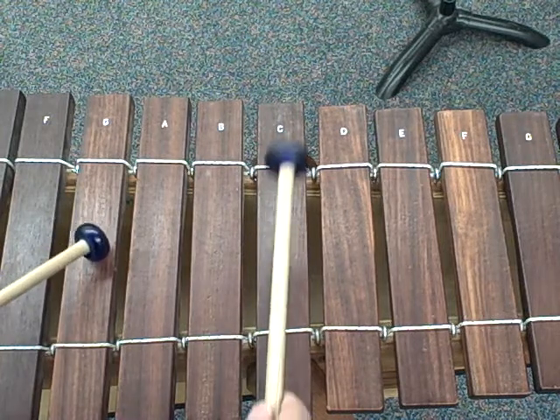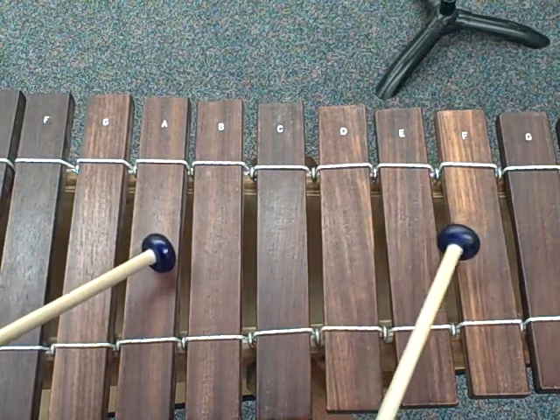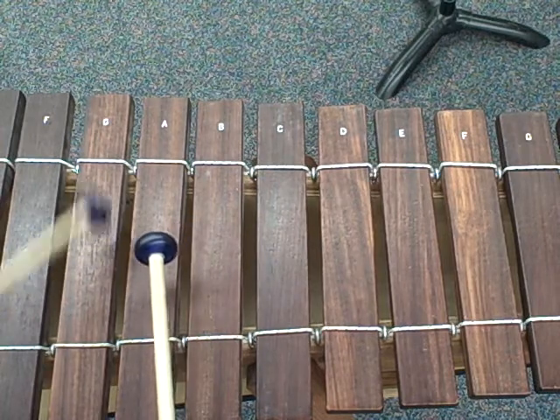This is G to C to E, then A to D to F, then G, B, and D, and then up the scale G.